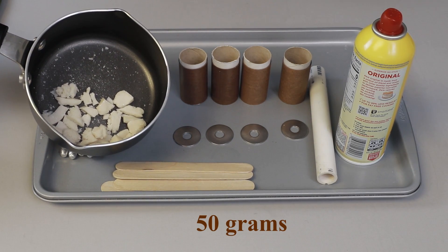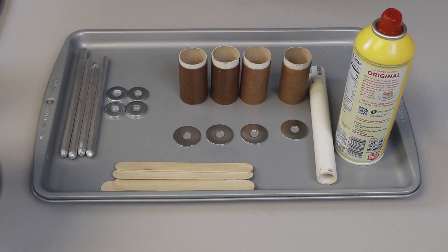You can reuse it. You just need to crunch it up, break it up a little bit, and that'll all re-melt.